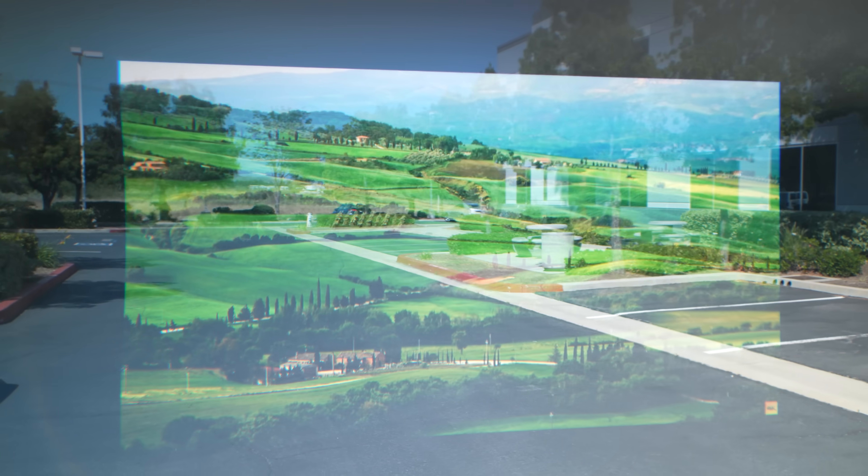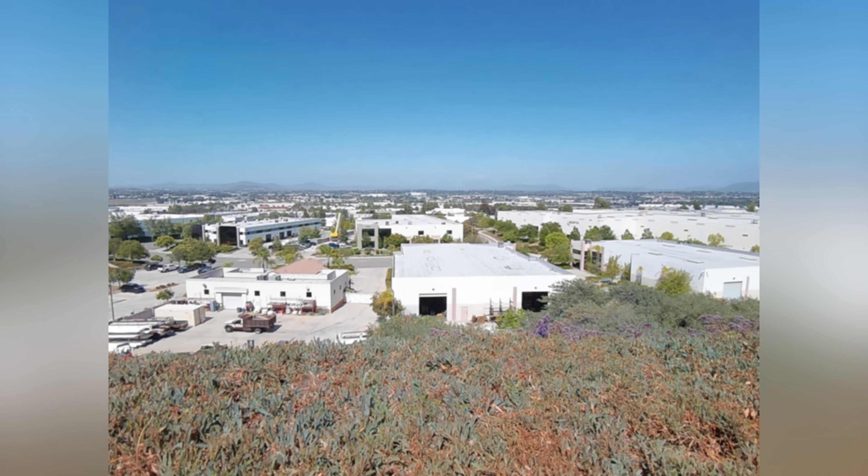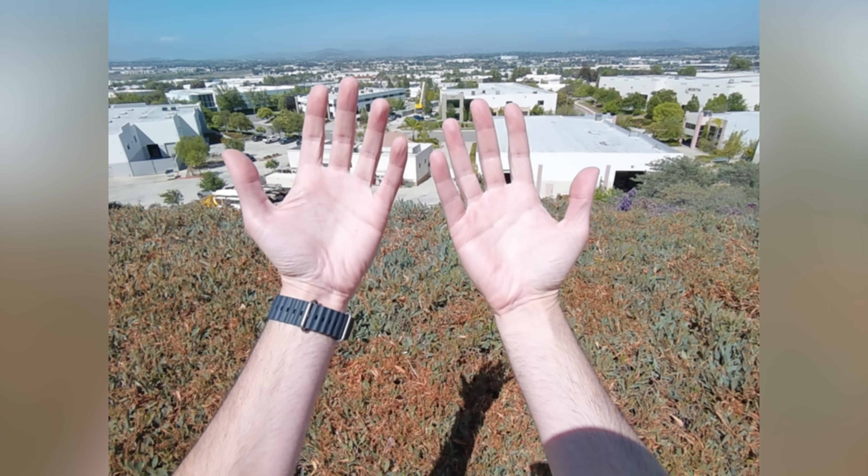With 6DOF, not only can you anchor the screen relative to your head, but you can actually pin it in 3D space, walk away from it, and the screen will stay exactly where you left it. It actually works pretty well. The camera also lets you capture photos and videos from a really nice first-person point of view — it doesn't produce the best images, but the fact that they let you do it is nice, and you can customize the action button so a single press snaps a photo or starts a video.